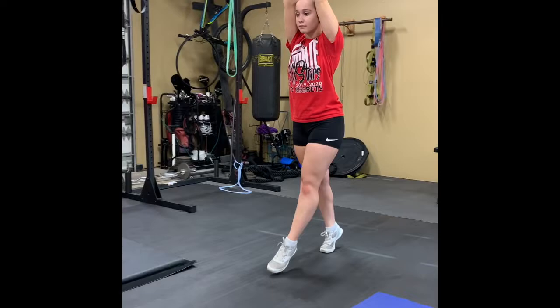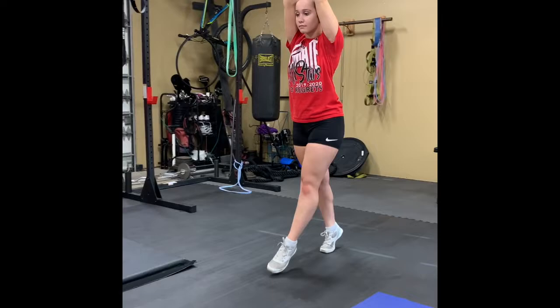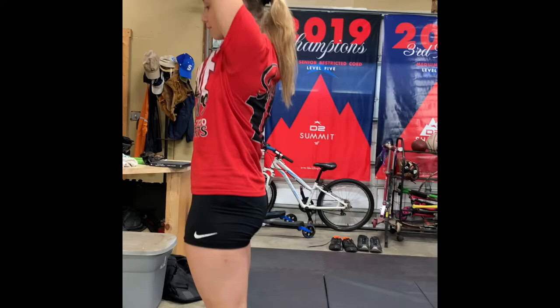Hey guys, this is Emma, and she's going to be going through our tumbling warm-up and some tumbling conditioning. So we're going to start with the dynamic warm-up. Her arms are going to be up by her ears, nice and tight. She's walking on her tiptoes, moving forward. And when she gets down to the end, she's going to go backwards up on her tiptoes.